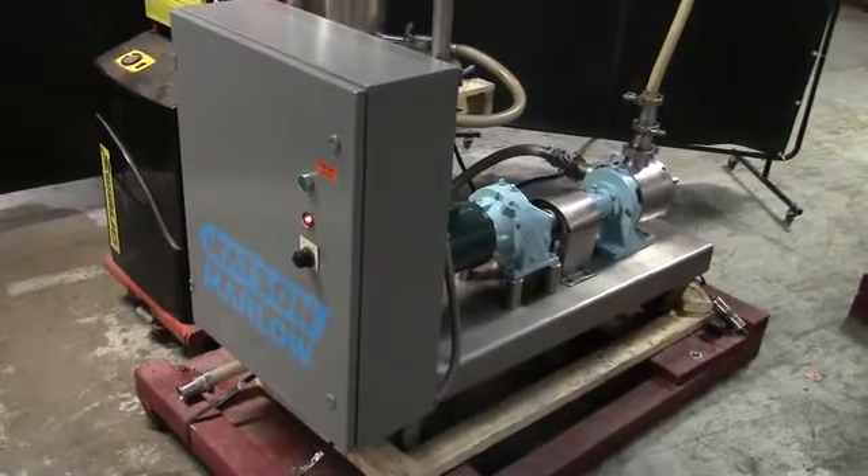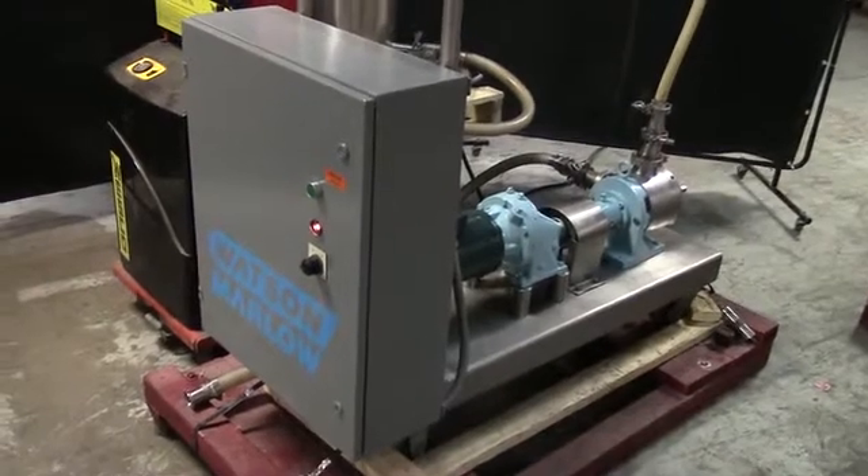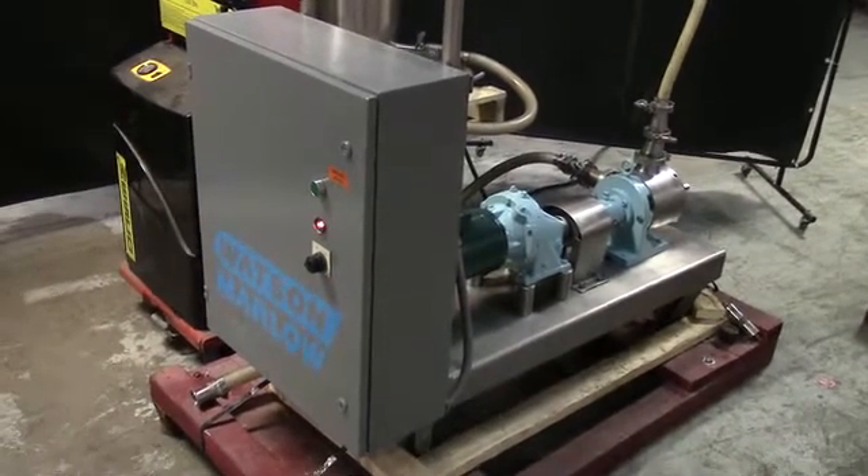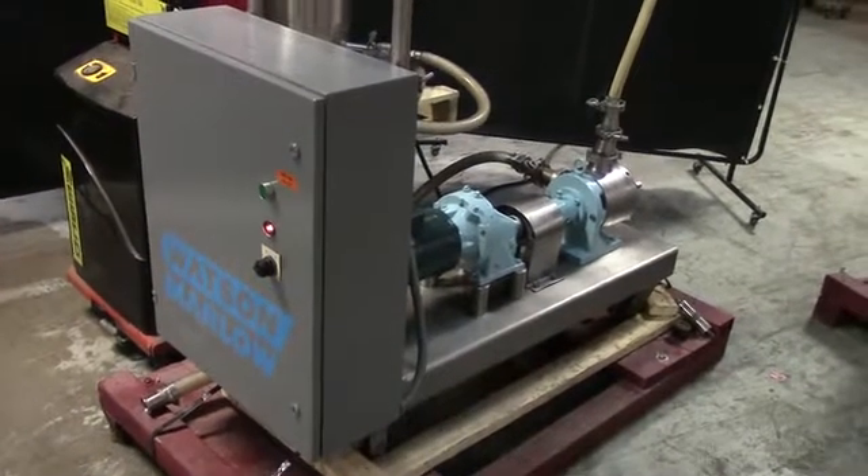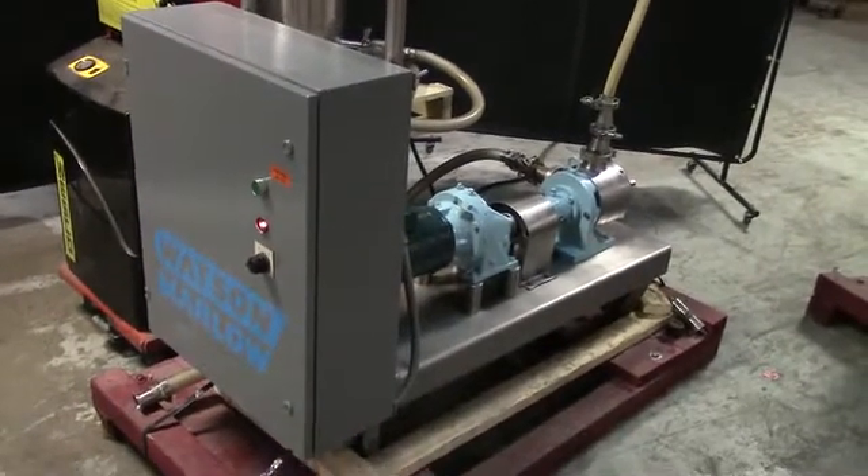Hi, we're the Frane Group Service Technicians, and this is your Sine Watson Positive Displacement Pump. Before powering up the machine, it's recommended to read the manual in its entirety. The manual will be placed with the machine when it's shipped.